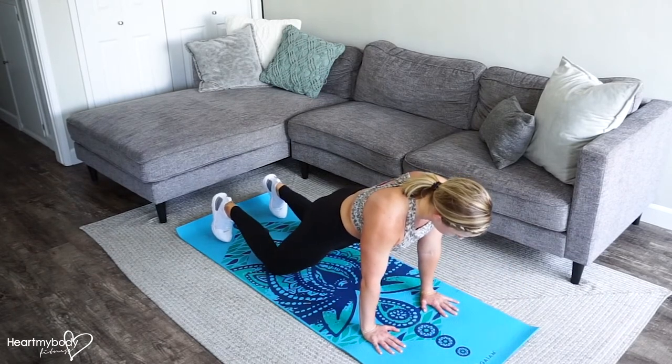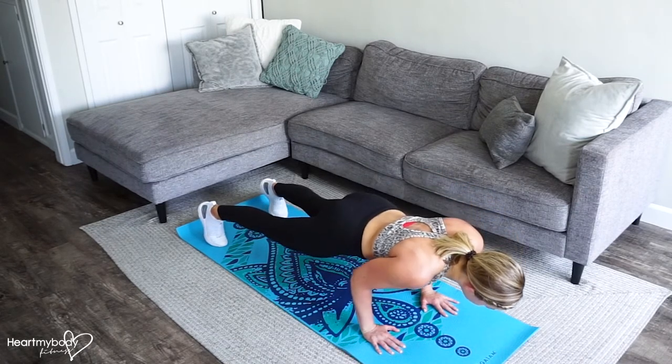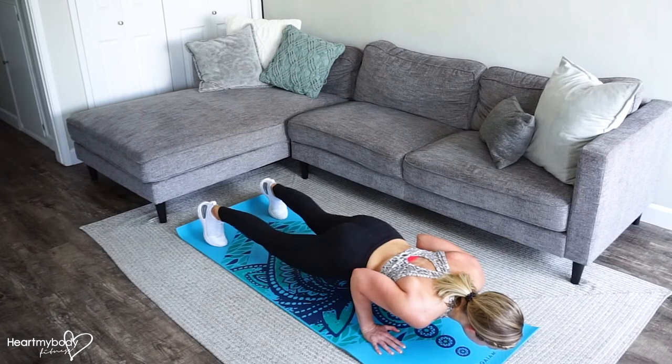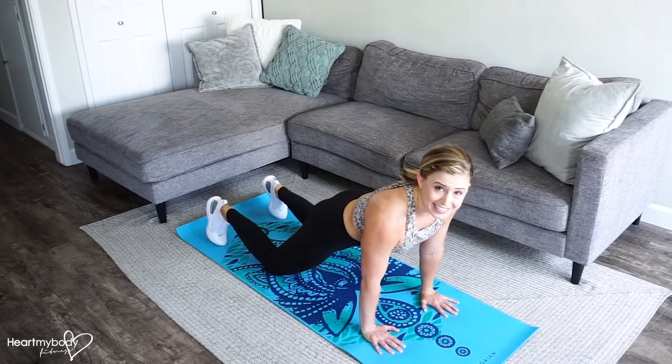If you're ready for a little bit more, you can do the lowering phase on your feet. Then when you get to the bottom, gently drop your knees and press up on your knees.